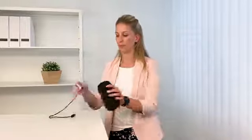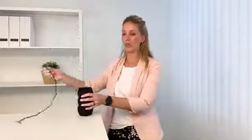Before using the massage roll for the first time, please charge it for a minimum of two and a half hours. For this charging process, please use the delivered USB charger. As soon as the battery is completely loaded, the vibrating massager is ready to use.